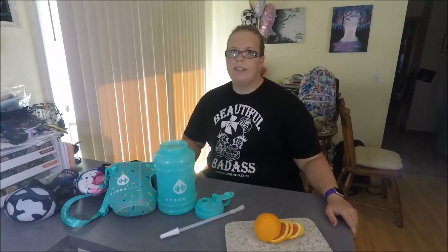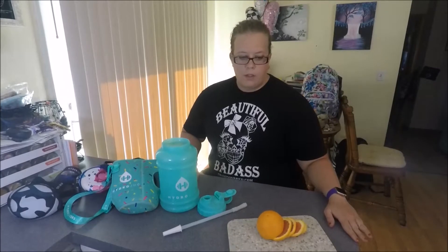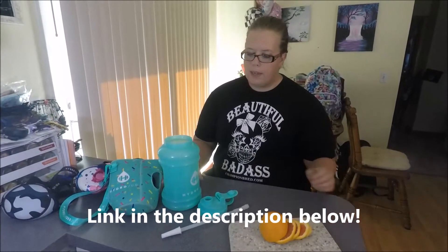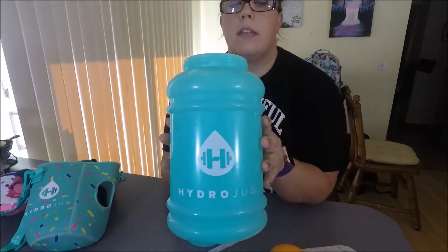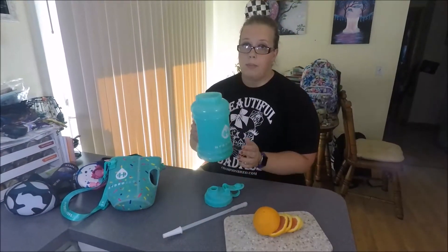Hey guys, welcome back to our YouTube channel. I am today going to be doing a review on HydroJug. HydroJug is a company that has big huge jugs and they are 73 ounces, and they're really heavy duty plastic.